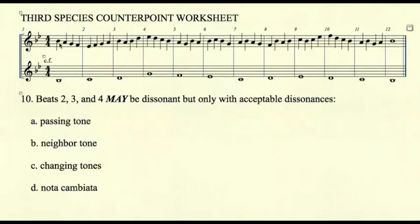A passing tone occurs in measure one. A dissonant neighbor occurs in measure seven — A, B, A. Changing tone occurs in measure five and measure eleven. And we will show an example of nota cambiata later.